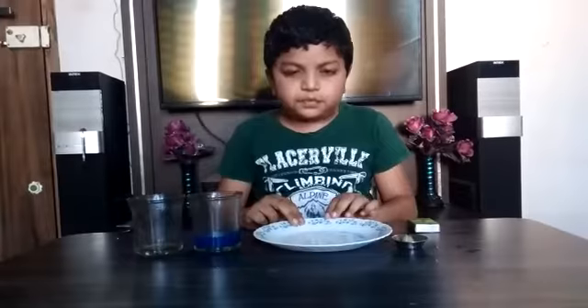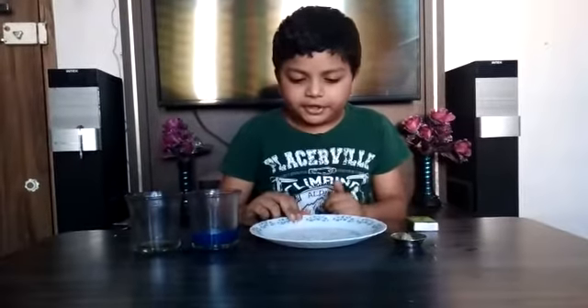Hello! Today we will perform a fun activity with science.